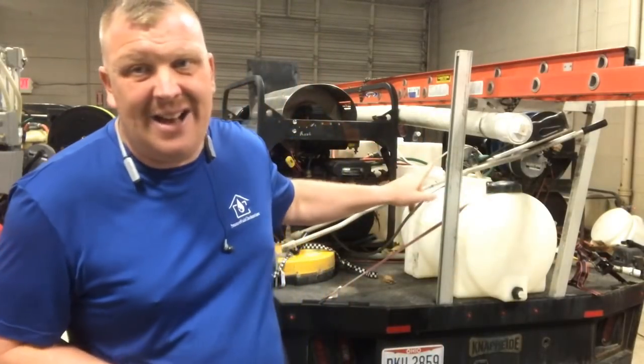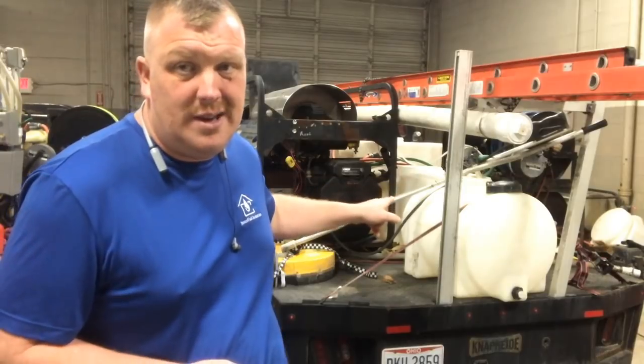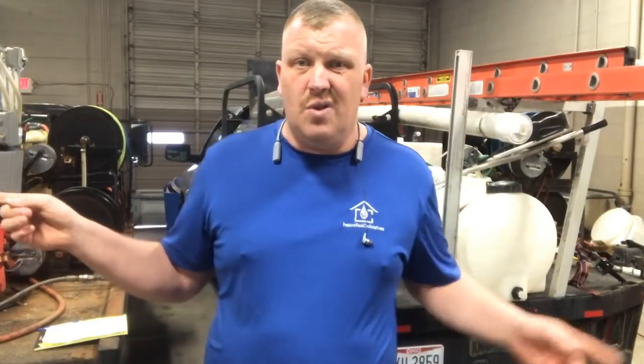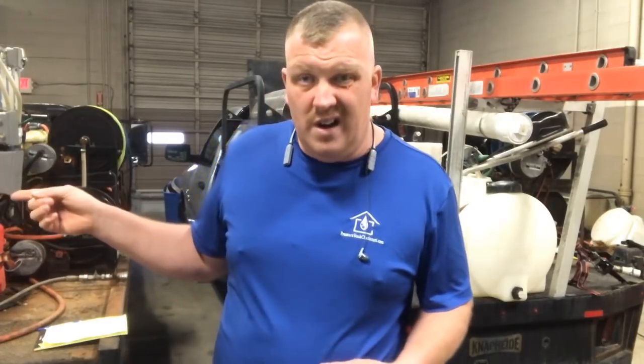If you're just starting out and you're thinking, should I spend $6,000 for a pressure washer? Or can I get in at $3,000 to $3,500 or $3,600 on the high end with an 8-gallon-a-minute unit? Or I can even get in under $1,000 if I go with a 4-gallon-a-minute. So I'm going to talk about what the pros and cons are.